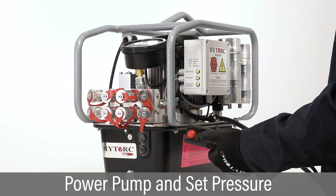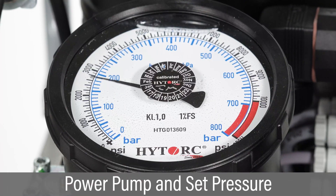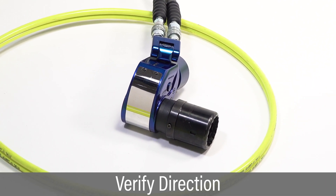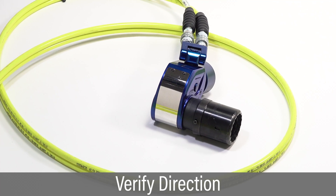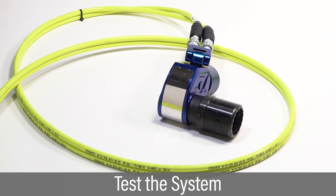Follow pump instructions to power up the pump and set the pressure to the corresponding target torque. With the tool sitting on the floor, press the advance button to verify the drive is turning in the correct direction. Repeat the cycle of press, hold, and release several times to test the system pressure.